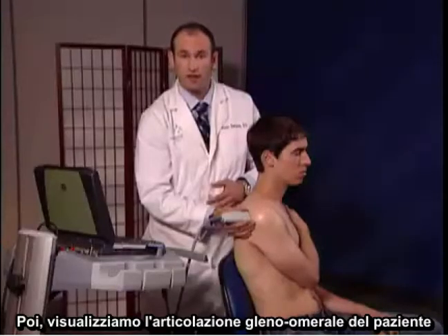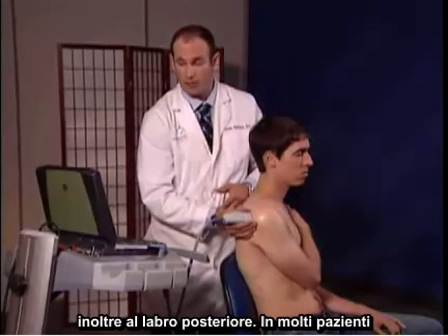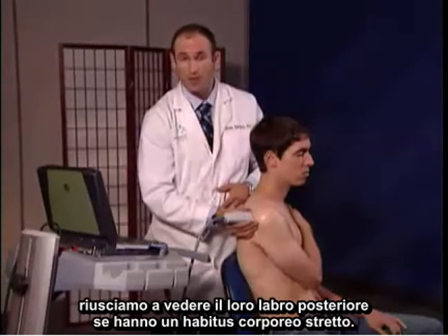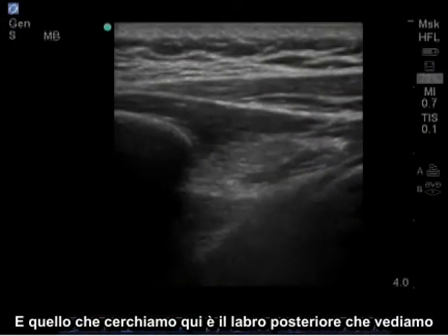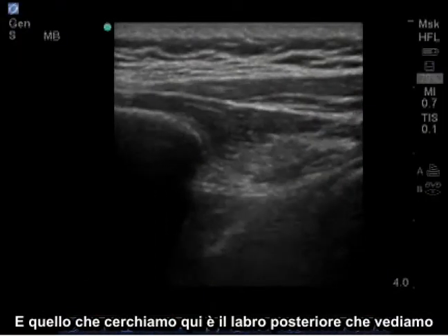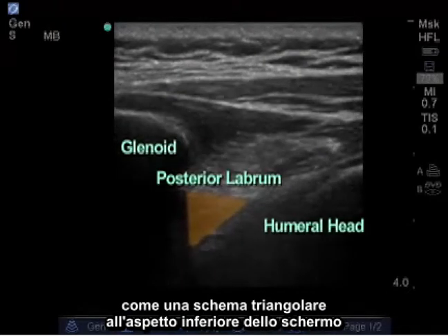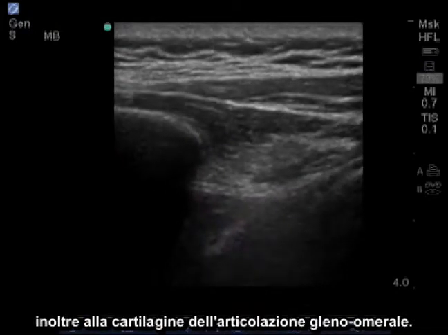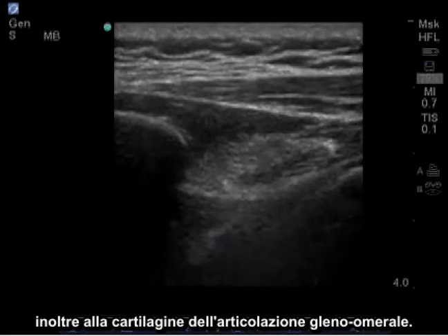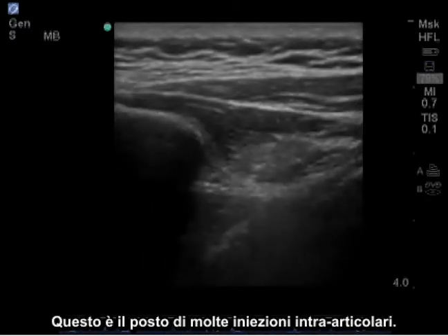Next, we're going to visualize the patient's glenohumeral joint as well as their posterior labrum. In many patients with a thin body habitus, we can see the posterior labrum as a triangular pattern at the inferior aspect of the screen, as well as some cartilage of the glenohumeral joint. This is the site of many intraarticular injections.